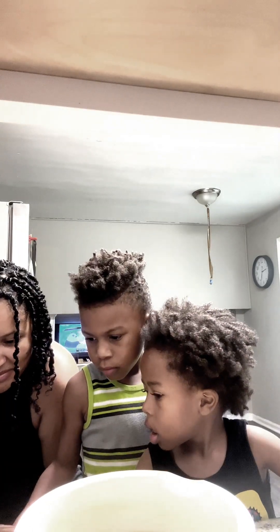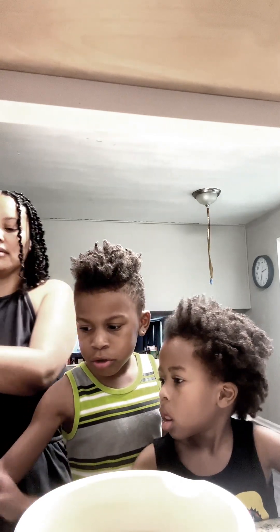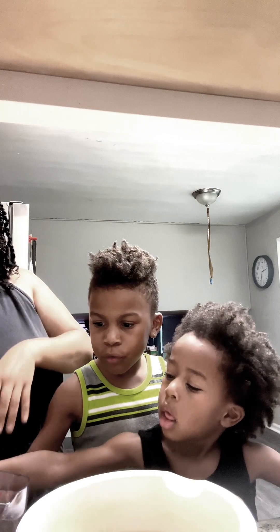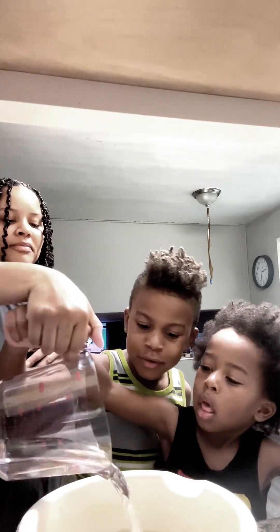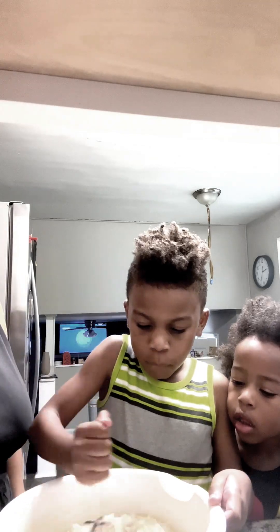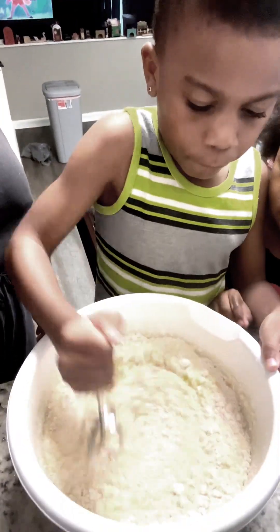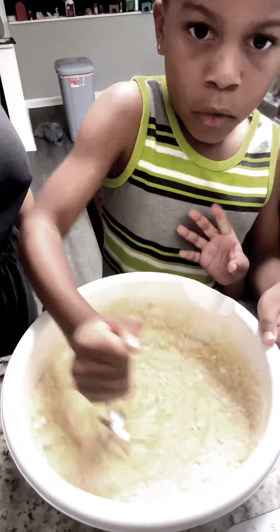And then I'm gonna put one cup of water in. My brother's gonna do it — I'm gonna put one cup. So here we go, be careful, I'm gonna help you. You wanna mix it? I'm gonna mix it. My turn to mix it up.